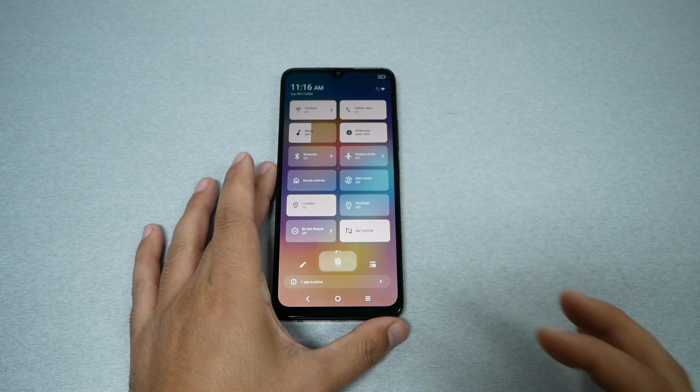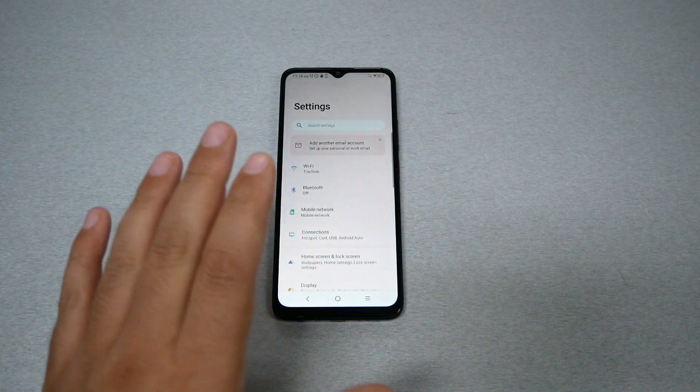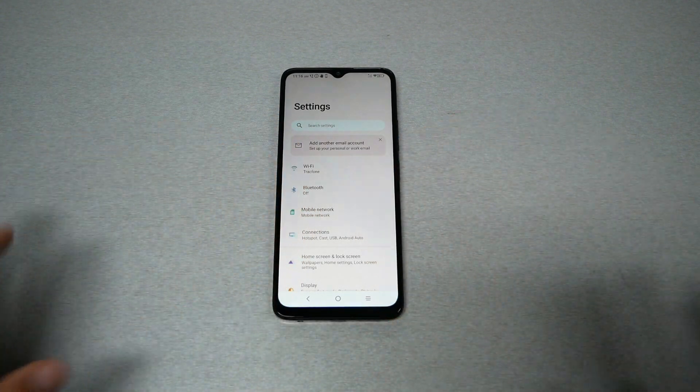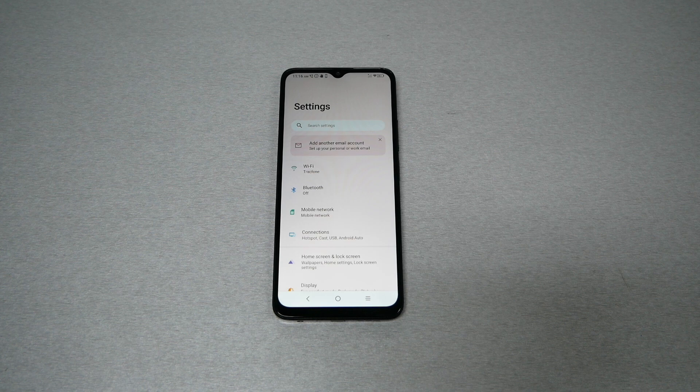Go ahead and head to the Settings and make sure the SIM card you want to secure is already inserted on the device. This specifically is going to work for all TracFone customers — TracFone, SafeLink, Total Wireless, Straight Talk, Simple Mobile, and Family Mobile.